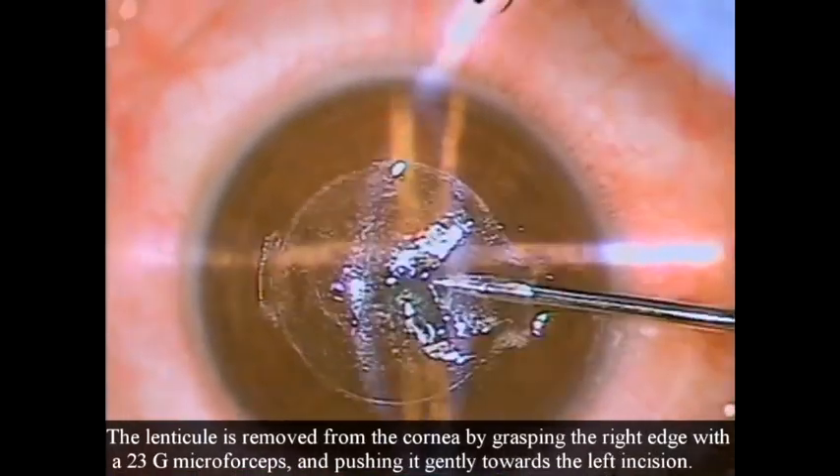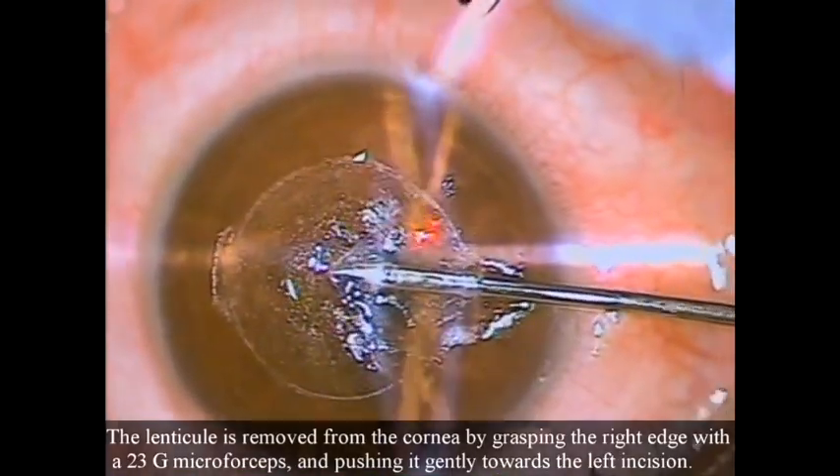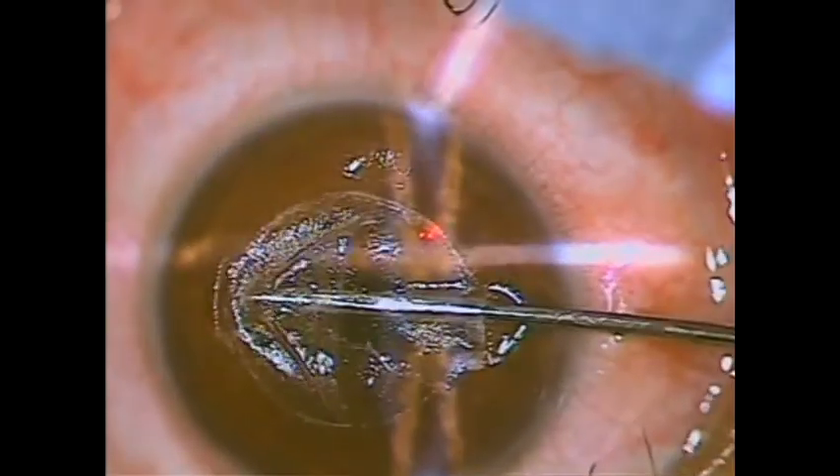The lenticle is removed from the cornea by grasping the right edge with a 23-gauge micro forceps and pushing it gently towards the left incision.